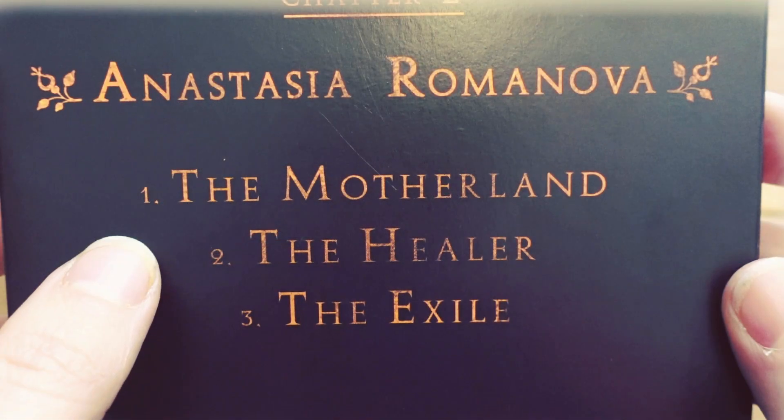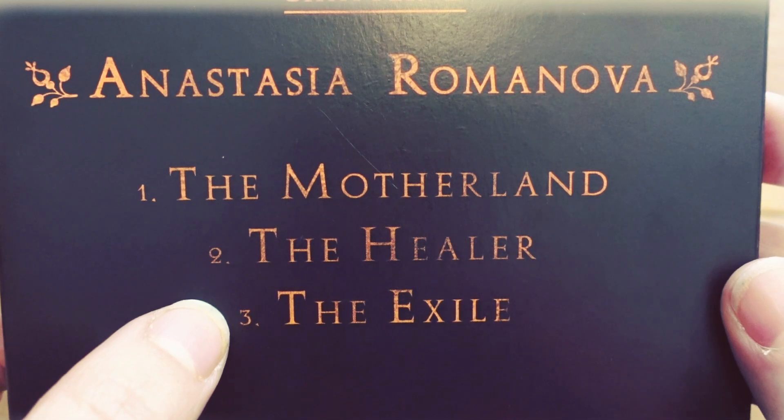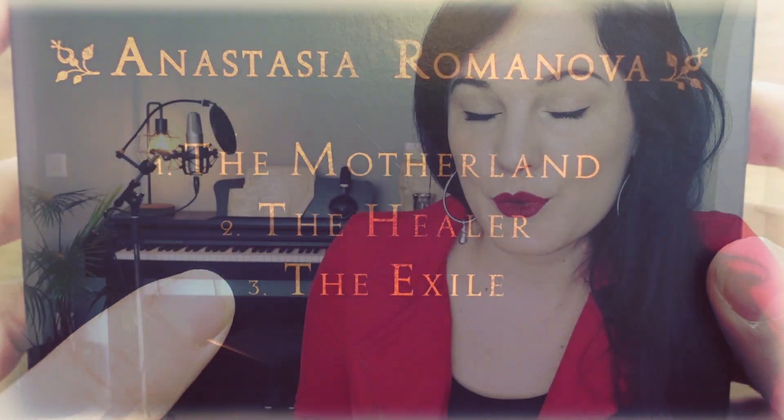The Exile is the third song and in this song they have been put under house arrest, then moved first to Tobolsk and secondly to the Ipatiev House, where they are executed at the very end of the song. It's a very tragic part and if you haven't heard it yet, this is a song you should definitely hear because it will send shivers down your spine.